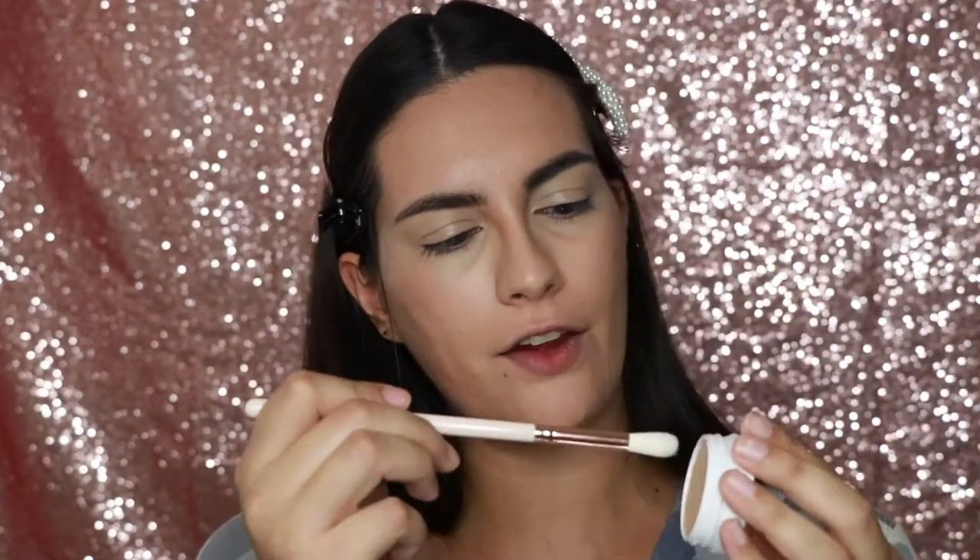Now I'm going to take the E15 Deluxe blending brush and I'm going to dip that into Flexitarian, my favorite Super Shock highlighter.